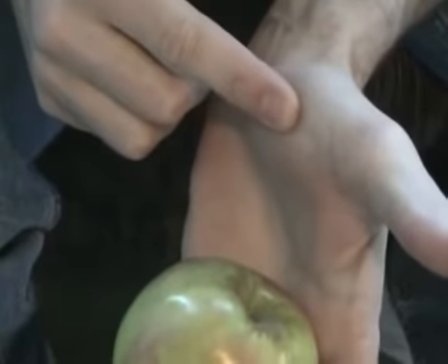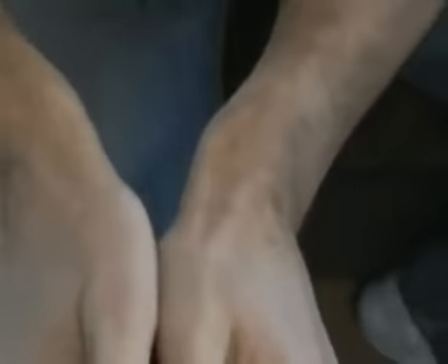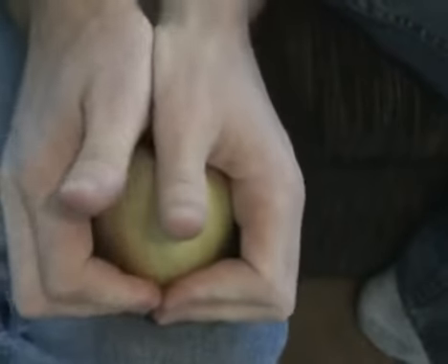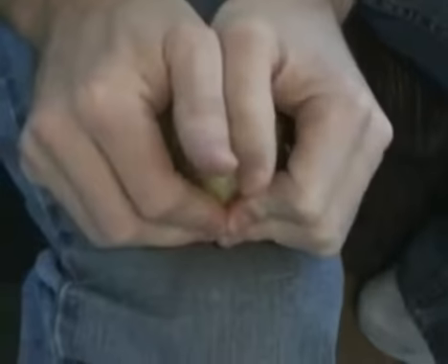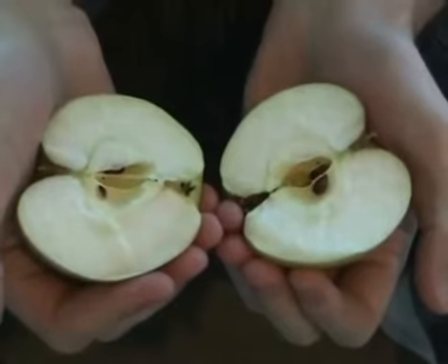What you want to do is wiggle this fleshy part of your thumbs into the top of the apple. Get it in there just right, and then grab it and roll those thumbs out. It's as easy as that.